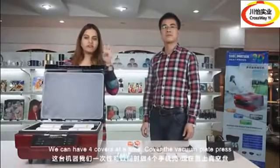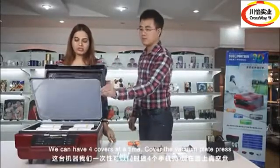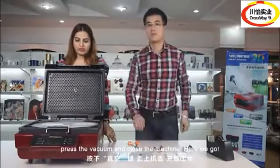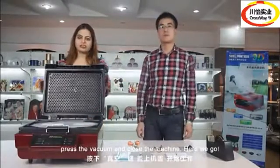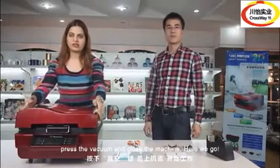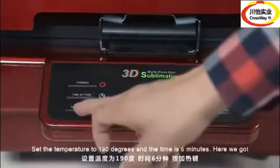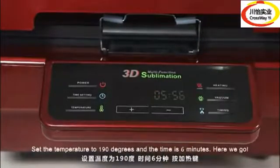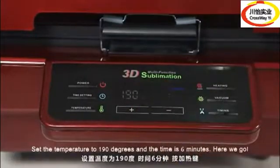We can have four covers at a time. Cover the vacuum plate and press the vacuum. Close the machine. There we go. Set the temperature to 190 degrees and the time to 6 minutes.